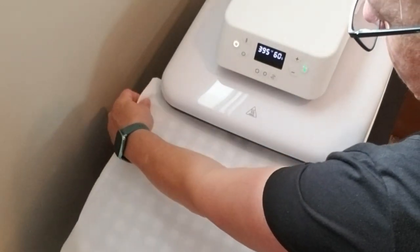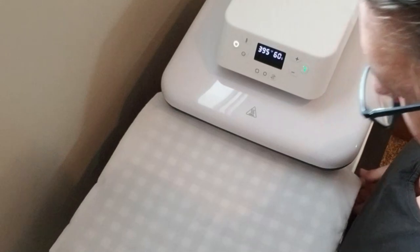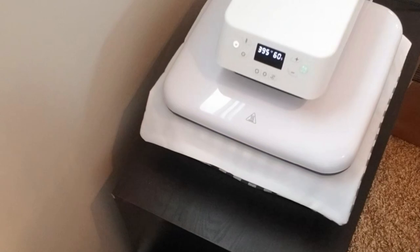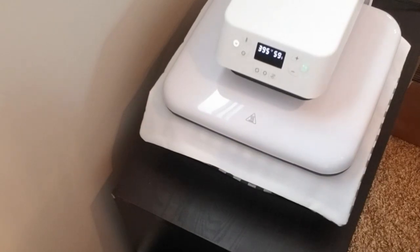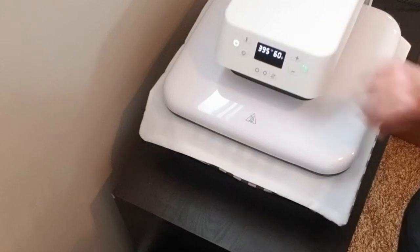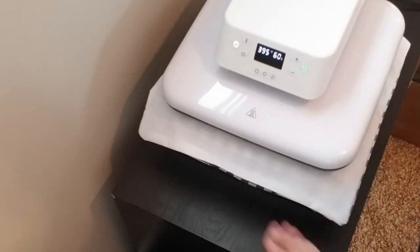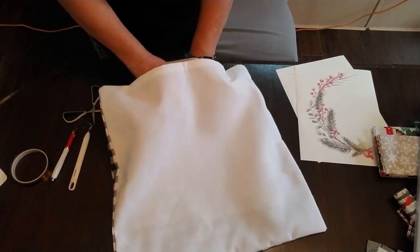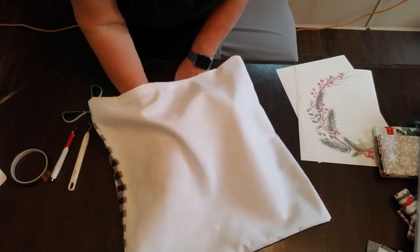I always like to press the fabric first — first of all to get any wrinkles out, and secondly just to get it warmed up. I've set the temperature to 395 degrees Fahrenheit and 60 seconds, although I only need about 10 to 15 seconds to get it nice and smooth.